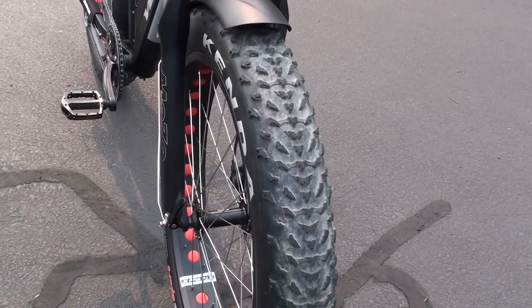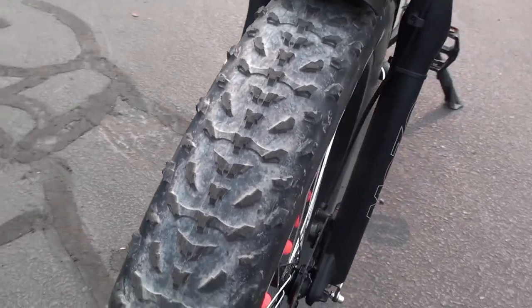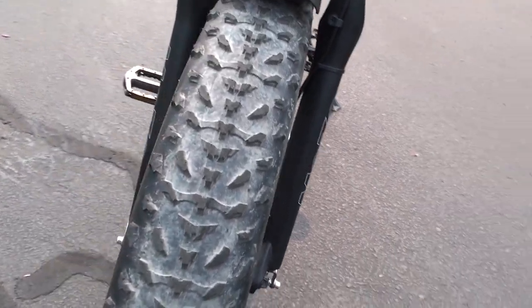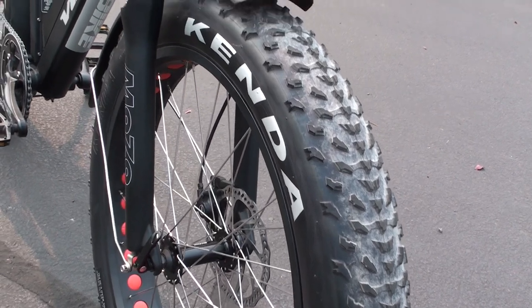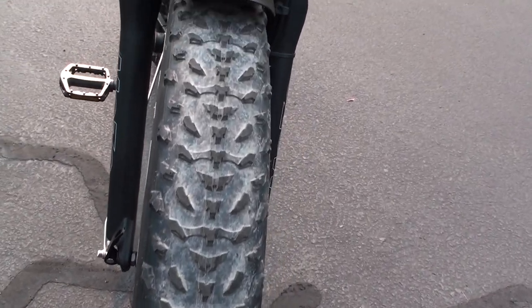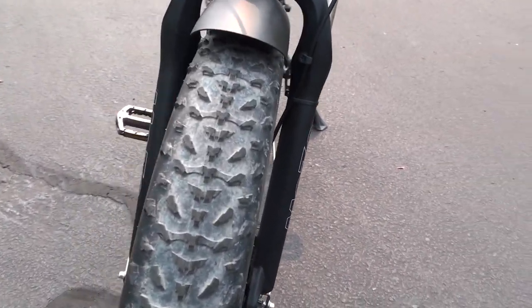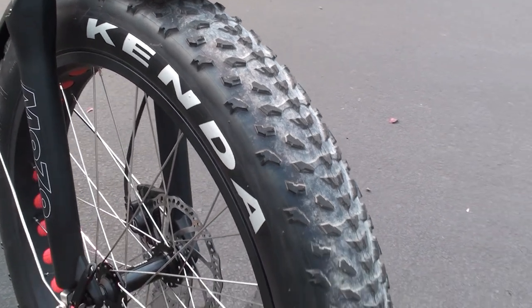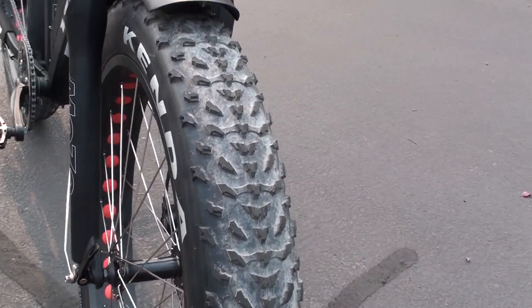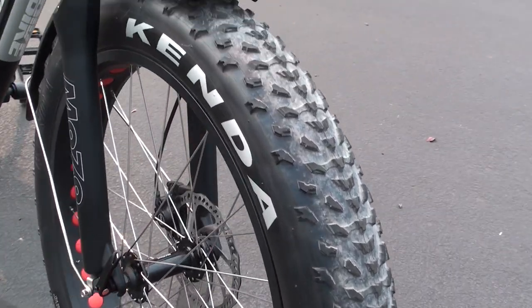The Yukon 750 Limited comes with Kenda Sport tires — 26-inch by 4-inch wide fat tires with off-road tread. These fat tires are pretty interesting because you can run them at lower pressures without worrying too much about pinch-flatting the tube, since there's so much air volume. With the larger tire patch, you can ride over sand and snow because they have so much surface area to ride up on top of loose terrain instead of cutting through it like a narrower tire. They also absorb a lot of rough terrain at lower pressures, molding over roots, rocks, bumps, and cracks. They're fun to ride both on and off-road.